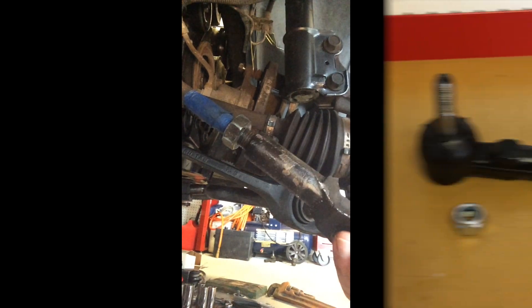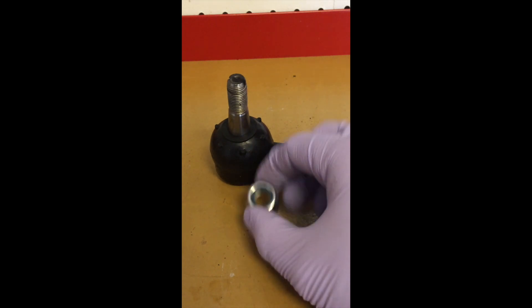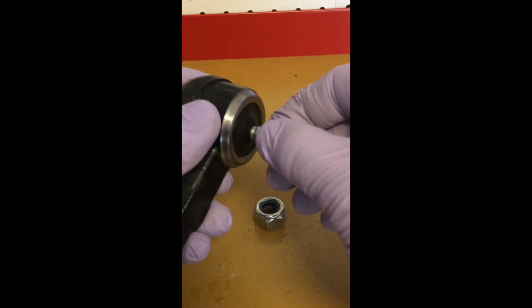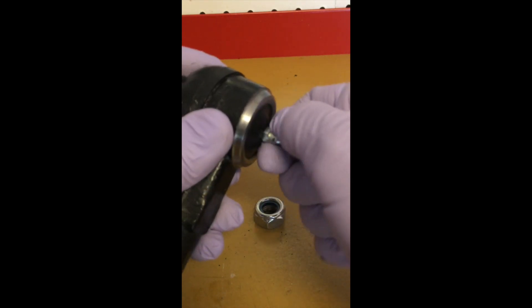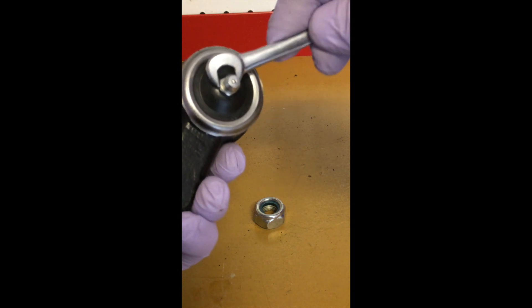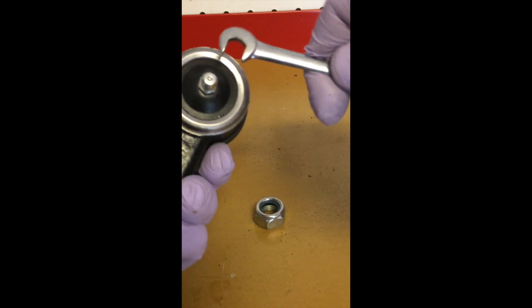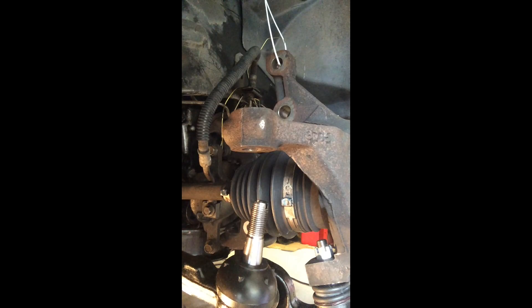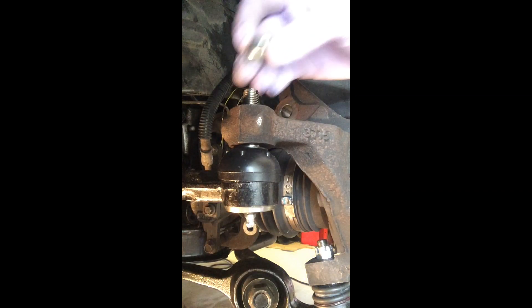Then I was able to turn the tie rod end right off. The new tie rod comes with a locking nut and a grease fitting — you just thread it on, snug it up, not too tight. Simply spin the new piece into place, then insert the tie rod into the steering knuckle and start the nut.